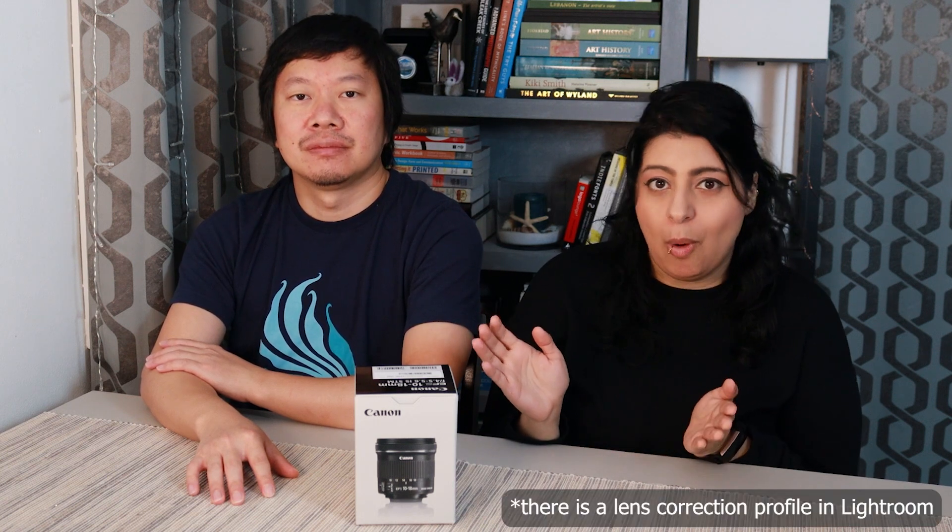The reason I decided not to do the 16mm prime RF lens is some people were saying there are issues with how badly it distorts the image. When you take the picture in camera it looks good because it does some kind of conversion — if you shoot JPEG or convert to JPEG in camera. But I'm not going to shoot JPEG. We only shoot RAW. So when you put it into a photo editing program it looks really wonky and you have to try to adjust it. I didn't hear as many complaints about distortion with this lens.